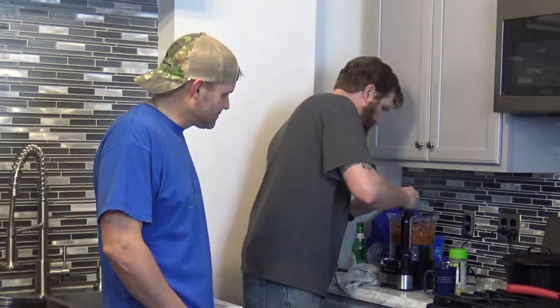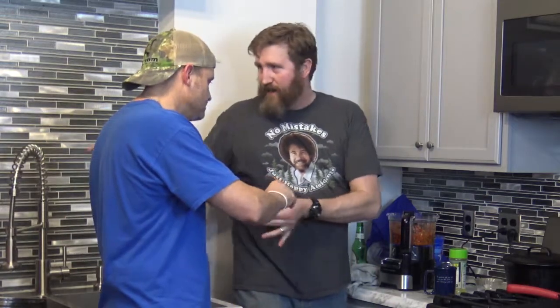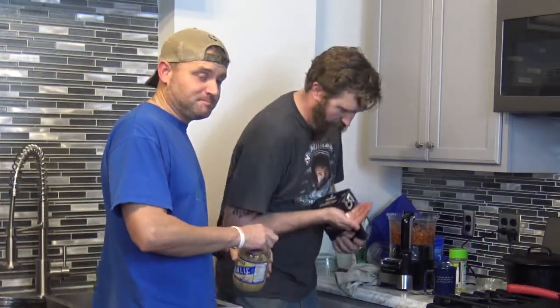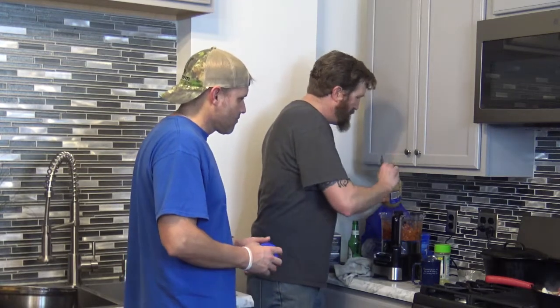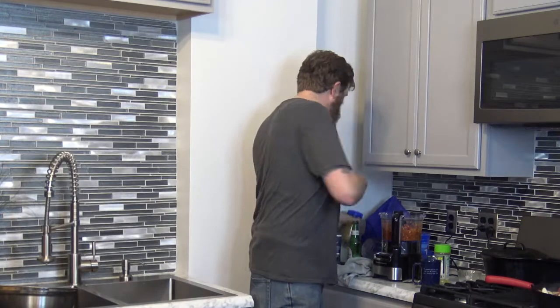I'm a huge advocate of tasting everything as you cook. That's real good — just needs a little salt. We're going to throw in a little minced garlic, and if you want to get fancy you could add coriander. Actually, let's throw a little fresh cilantro in there too.